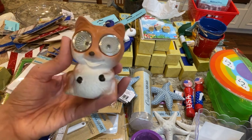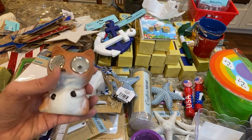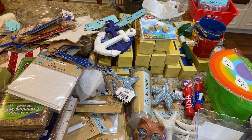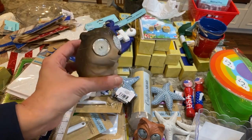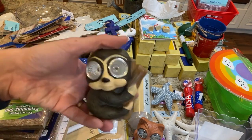They have these super cute solar figures — there's a little fox that's solar powered and lights shine out of his eyes. They also have a hedgehog solar figure.